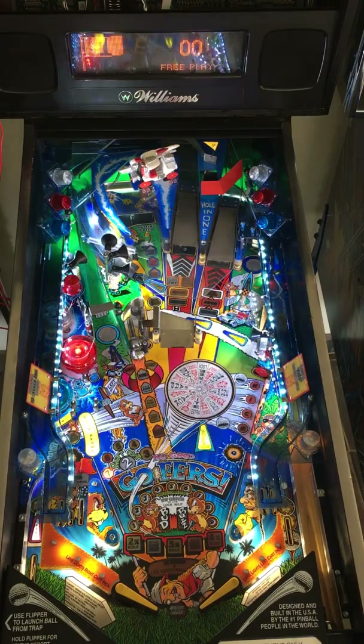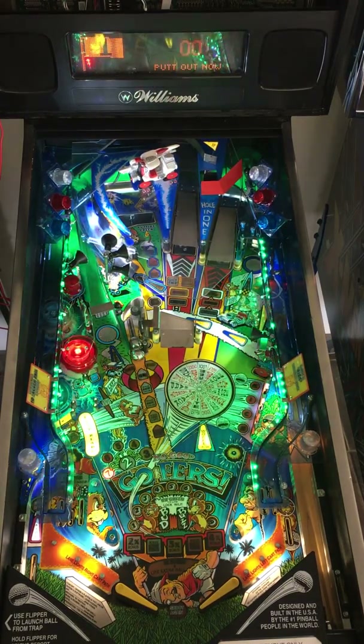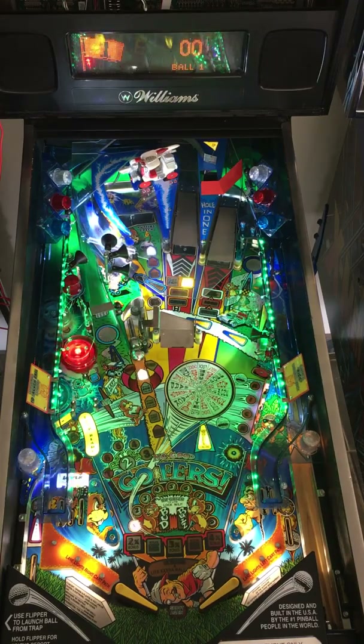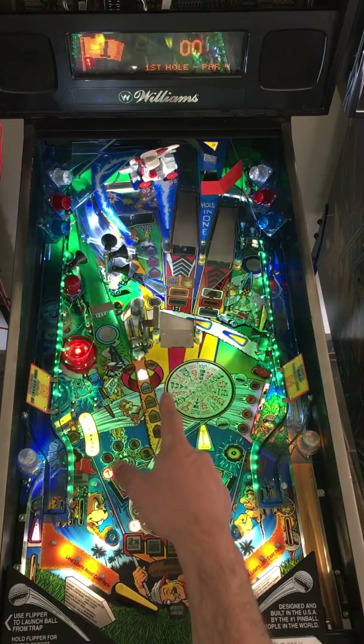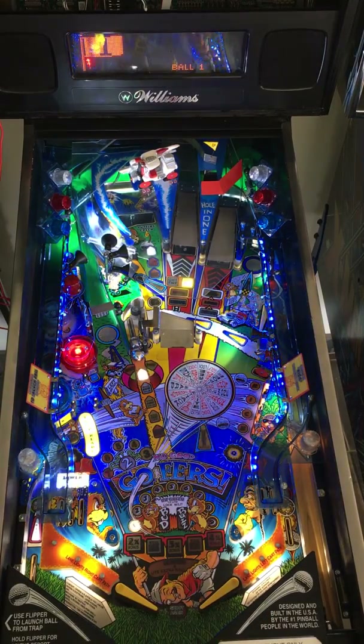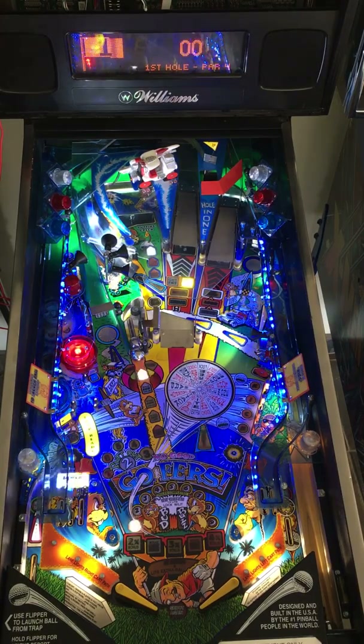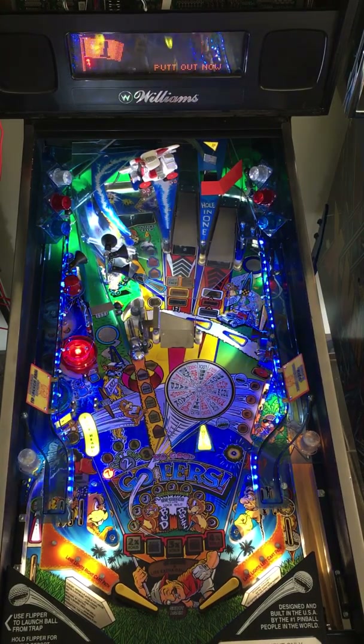Raise gophers, knock down gophers, lock ball behind gophers, start multi-balls, go for the jackpots — that's usually how you get some big points. You can always go for the holes completed at the putt-out scoop in the far back left corner. Work up to four and you get an extra ball; work to all nine and you hit a fun little mini wizard mode. So let's go ahead and play.